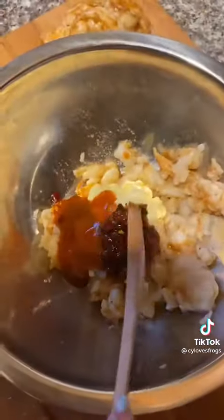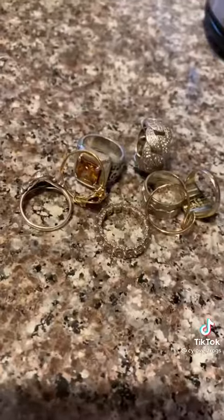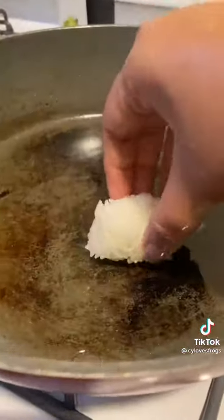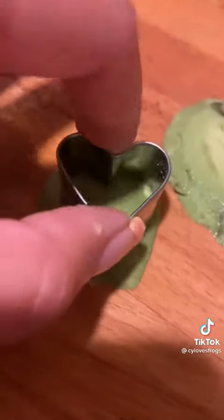Then add some Japanese mayo, sriracha, chili crisp, and a little bit of sesame oil. Mix thoroughly. If you're queer, take off your rings, and then shape your rice. They make me so happy because they look like little puffy clouds — oh, they're so precious. Make sure to flip them.